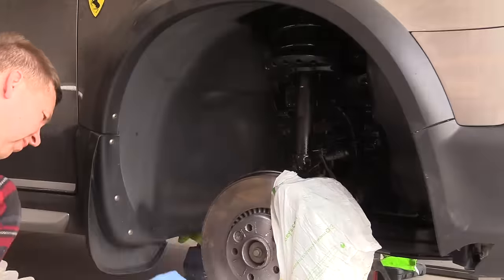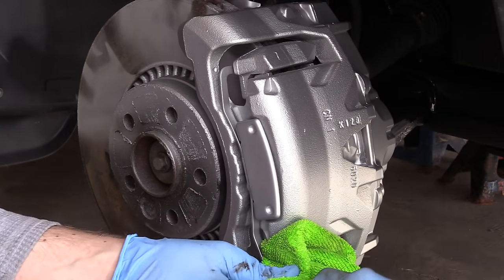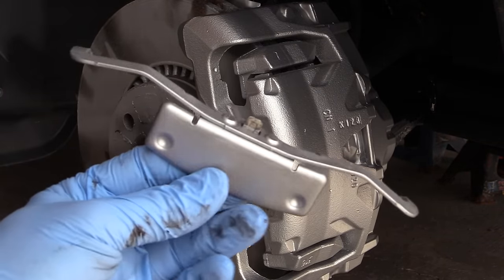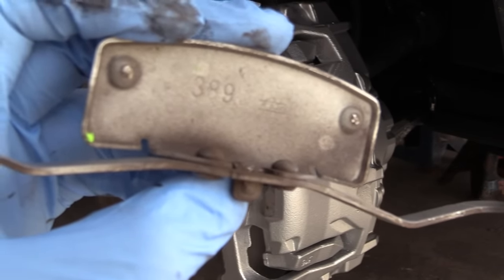Once the paint is completed, we're going to do the brakes. First I have to remove this spring. I'm using a screwdriver with a rag so I don't scratch the fresh paint — just pry it out and it pops out. At the back there is some kind of number and the ATE brand stamped on it.